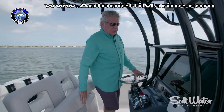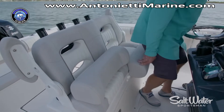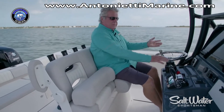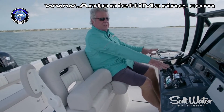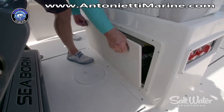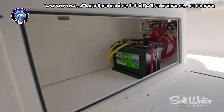The flip-up bolster is curved to give you a nice secure ride standing up, but this is also the most comfortable seated position I've found on a center console. You can lean back and relax and still reach the wheel and the throttles. Underneath there's a house battery and space for three more batteries in case you plan to mount a trolling motor on your boat.